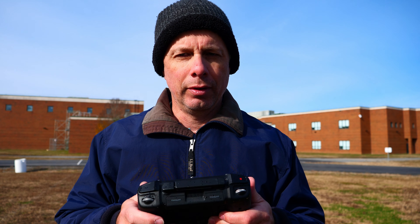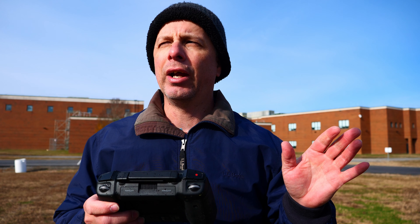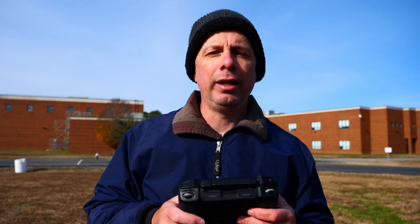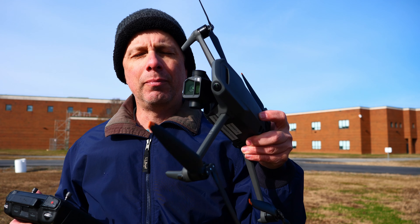I believe the Air 2S used to have something similar — if I'm not mistaken, sorry if I got the model wrong, I've long since sold it. There used to be a tripod mode and I believe it had a cruise mode. I could be mistaken, but it's certainly a feature I've been desiring for a long time in my more serious drones like the Mavic 3.